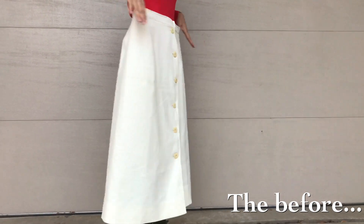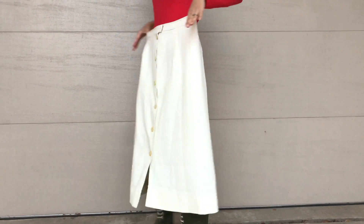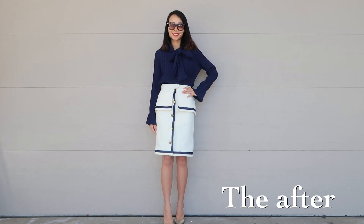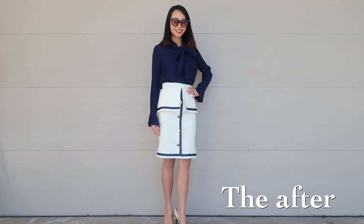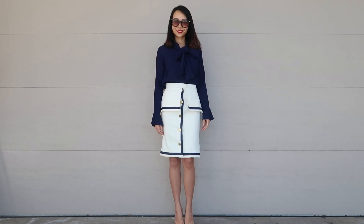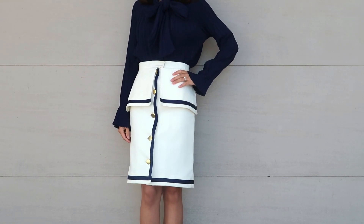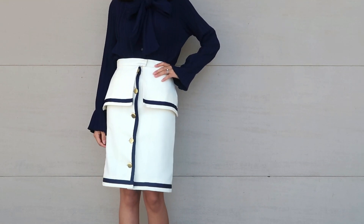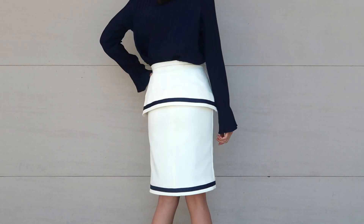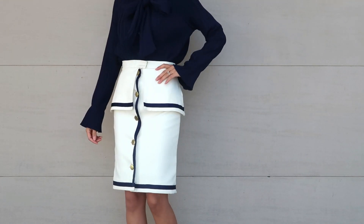This is the before and the after. Do you think I made the right choice by making it into a peplum skirt instead of the suspender skirt, or do you wish I had made the suspender skirt? Leave a comment below. And if you like this refashion, give me a thumbs up, subscribe, and come back next Thursday. Bye!